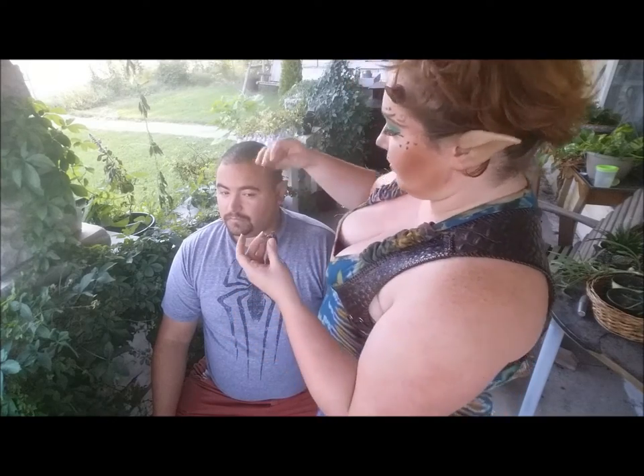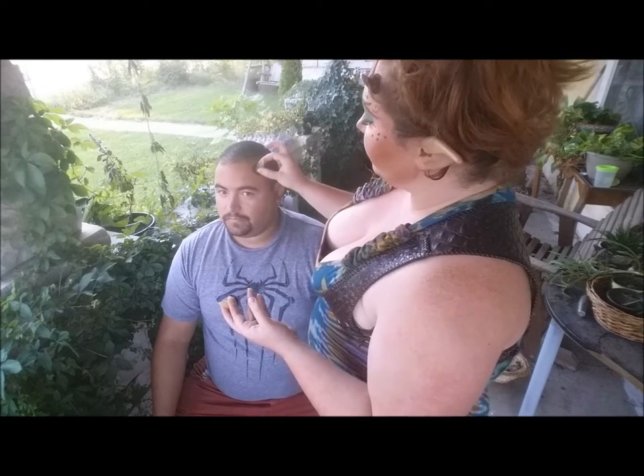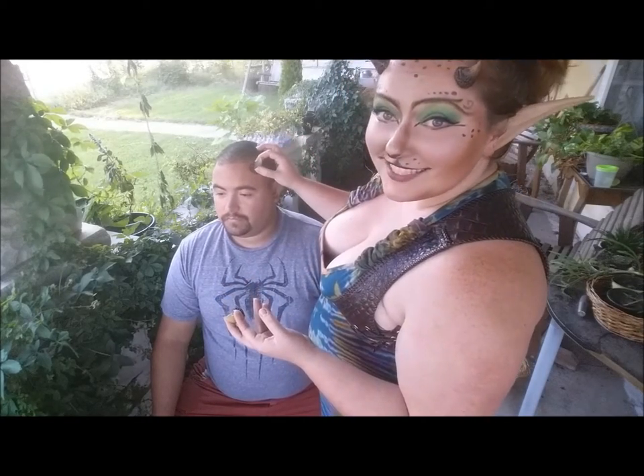It's had plenty of time to dry up now, and I'm going to make sure I have the style and shape that I want, and then I'm just going to press it onto his skin.